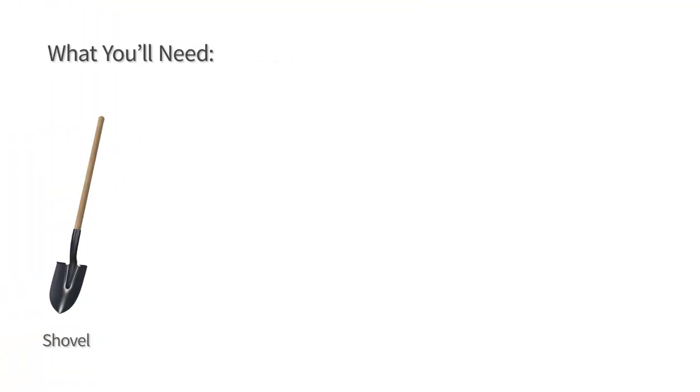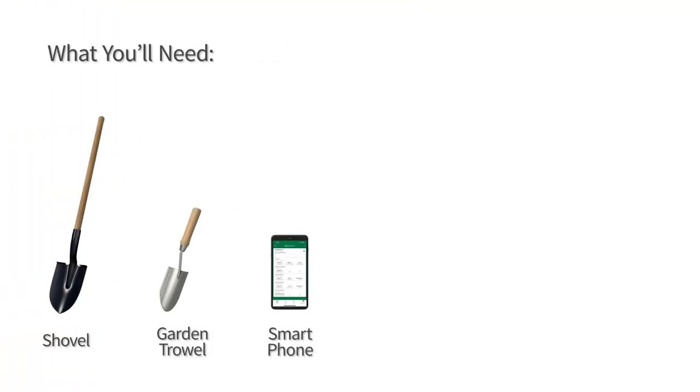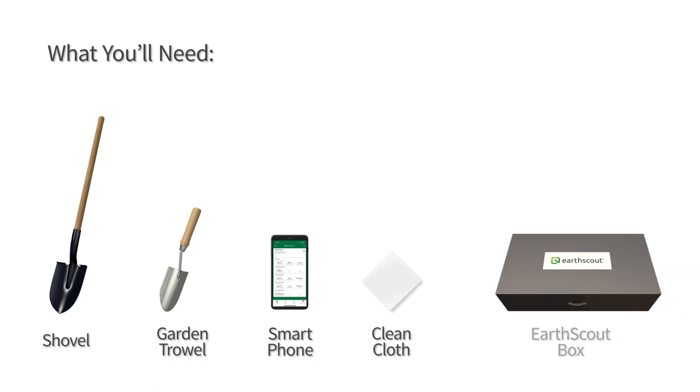What you'll need: shovel, garden trowel, smartphone, clean cloth, and the Urscout box.